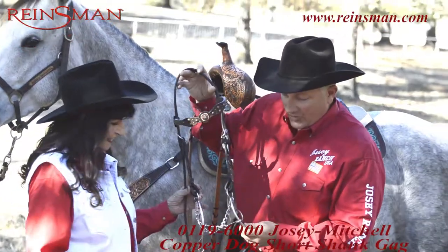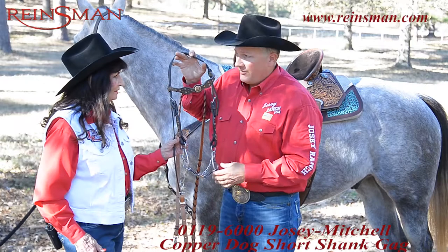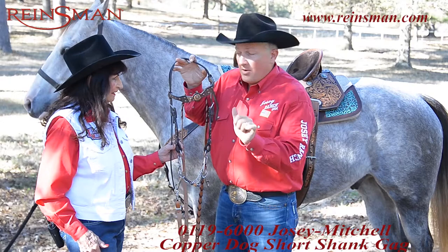This is a short shank gag, Martha, and it really feels good on a horse. You have a little bit of movement here, which is going to promote bend. This bit is great for competition. If you have a horse that gets a little stiff, you can kind of get their nose and put that shape, promote shape and bend going into a turn.